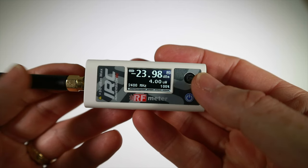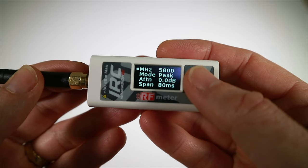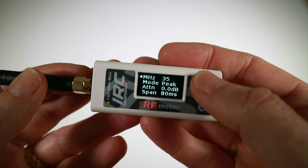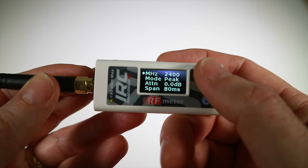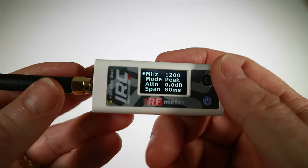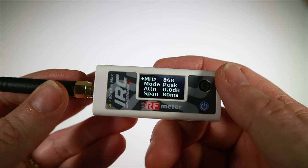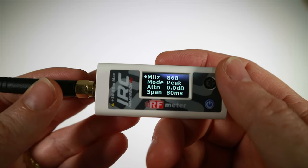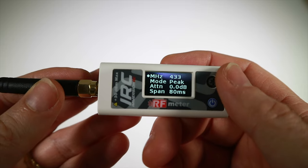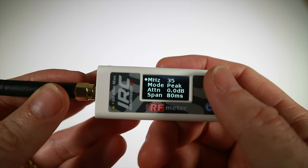It's not just 5.8 GHz and 2.4 GHz you can measure - coverage goes all the way up to 6000 MHz, and going down: 1.2 GHz which some still use for VTX, 900 MHz, 868 MHz for Crossfire, ELRS, or R9, 433 MHz for Dragon Link and similar, and even 72 MHz and 35 MHz. What an interesting little device.